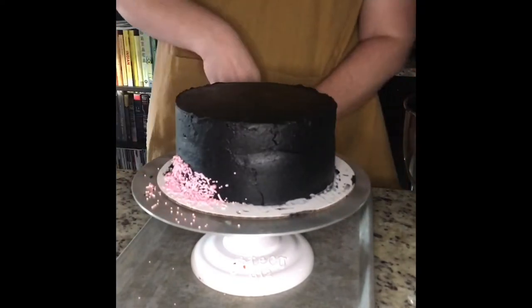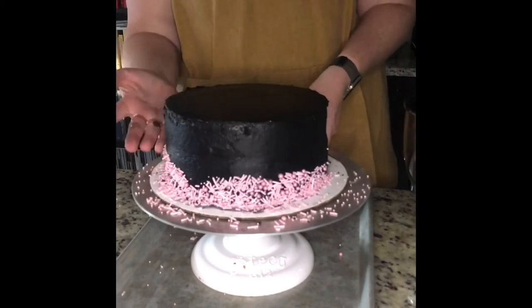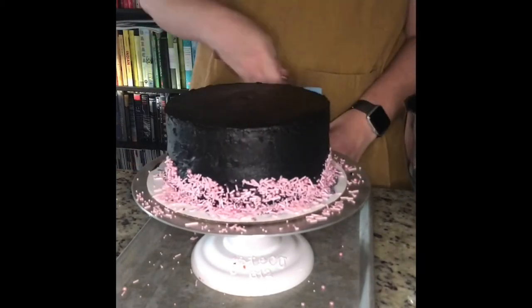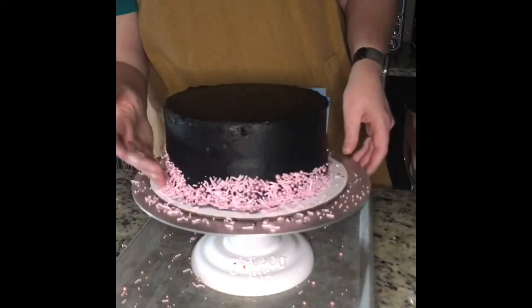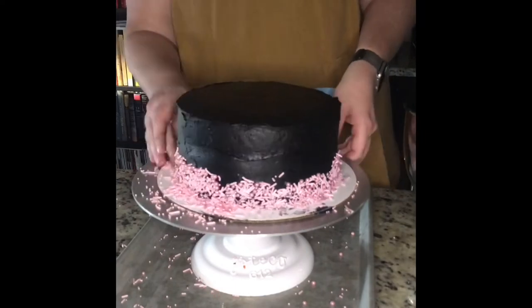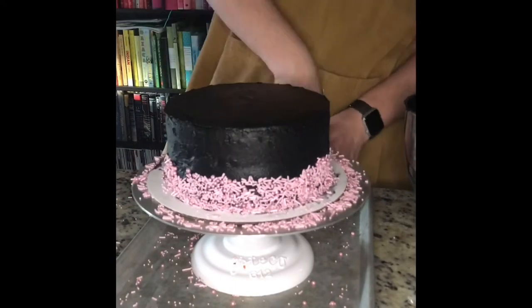My friend wanted a black cake with baby pink accent color, so I'm taking this sprinkle mix I got off Amazon and putting it on the bottom third of the cake in a somewhat even layer. Now that the cake is all done, we'll focus on decorating the top.